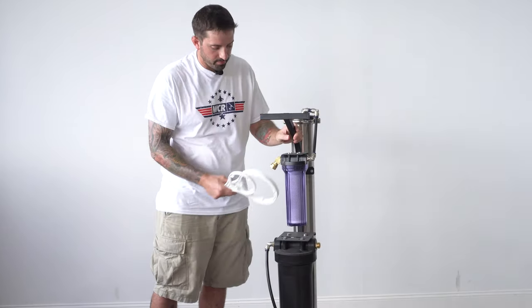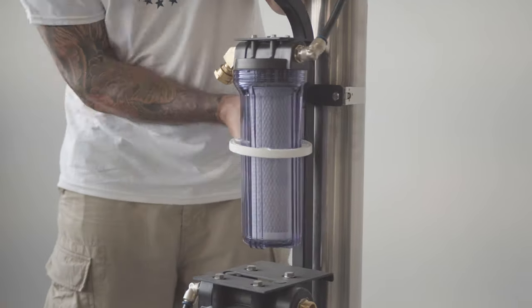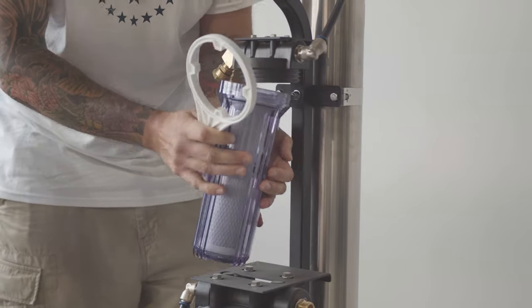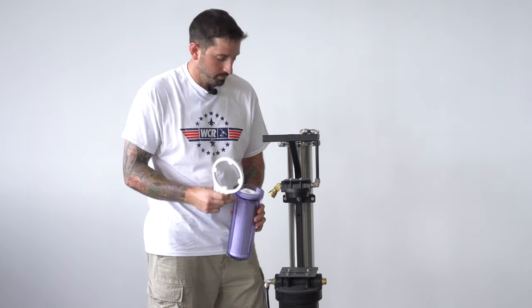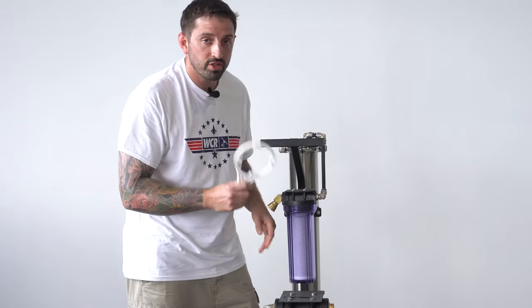We have your pre-filter and your DI, so first we'll do the pre-filter. For the pre-filter you can use the small wrench, just put it right over the bottom, twist, unthread it, take out the old pre-filter, put in the new pre-filter, and make sure to lube the O-ring as well. Make sure that when you tighten this up you only do it hand tight and do not use the wrench to tighten it up.